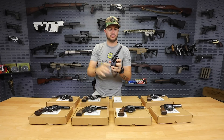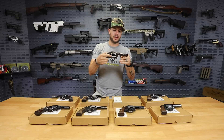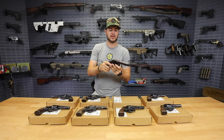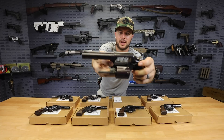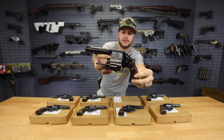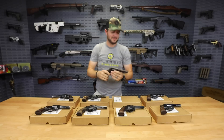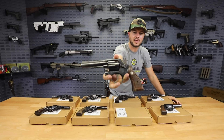You'll notice on this gun the bluing has faded a little differently — it's more purple. I don't know exactly what would cause that, so maybe you guys could let me know down in the comments why we'd see more of that purple tint. I'm not sure if the camera picks up on it, but it's kind of cool — I like it. Then again, as you guys know, there's not too many things I don't like.